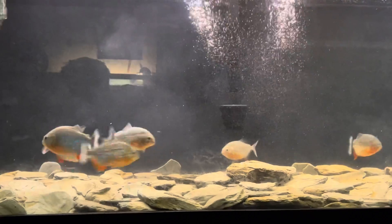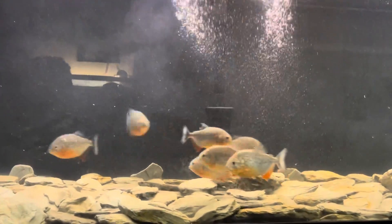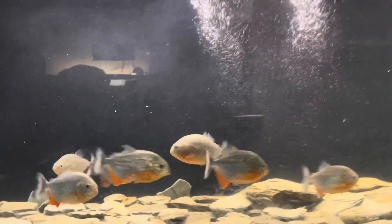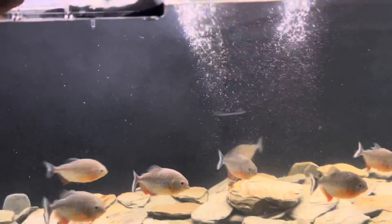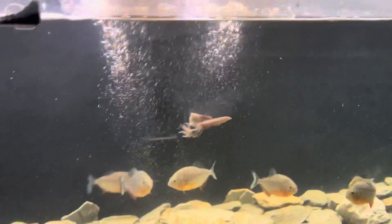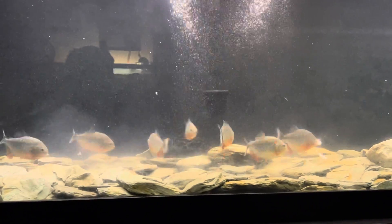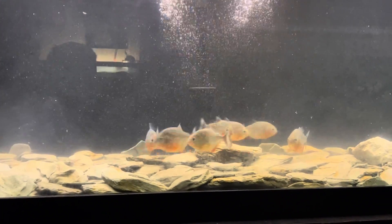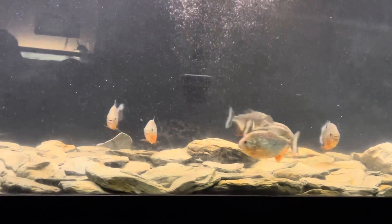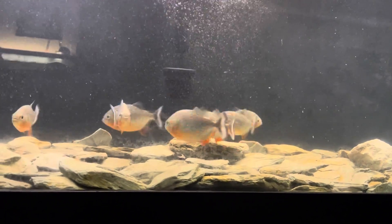That was kind of messy. All right, they want more. I'm about to grab a couple more on, y'all. They like it. All right, they really love that stuff, man. It's messy — it's like liver. I did liver before too. It's a little messy. They give off like a little cloud of dust, but these dudes love it.